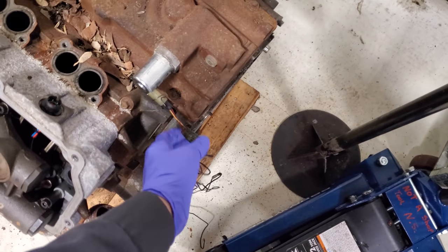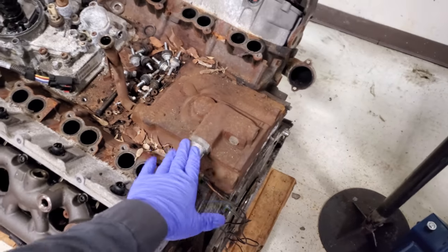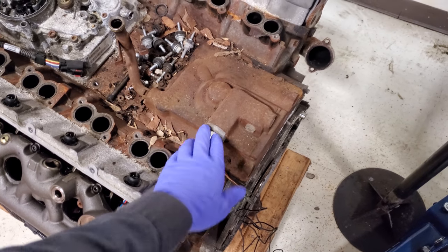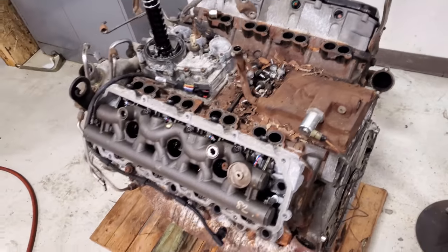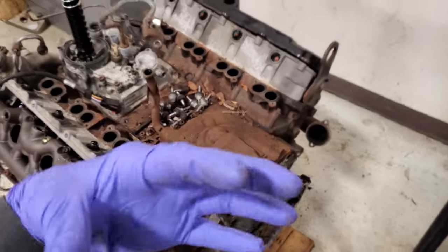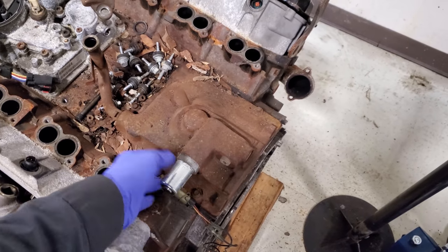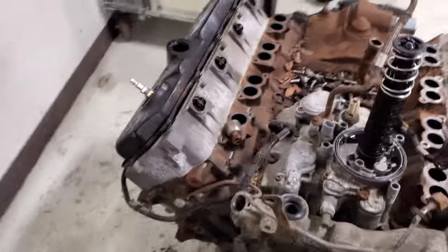One important thing to know: when you full-field this solenoid, you should only have it on for no more than two minutes. You don't want to burn it out — it's never full-fielded during normal operation; it's always modulating, typically around 20 to 23 percent duty cycle at hot idle. Just make sure you haven't walked away and left it connected.